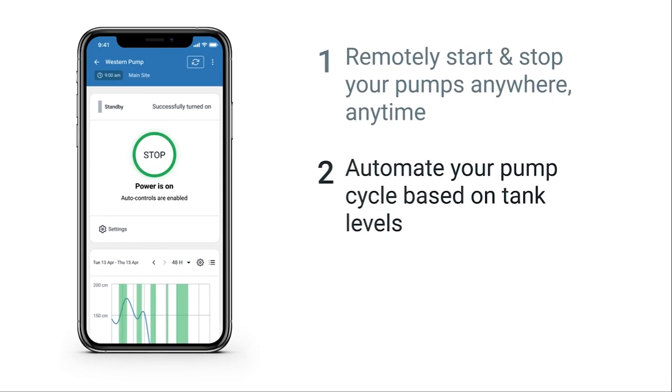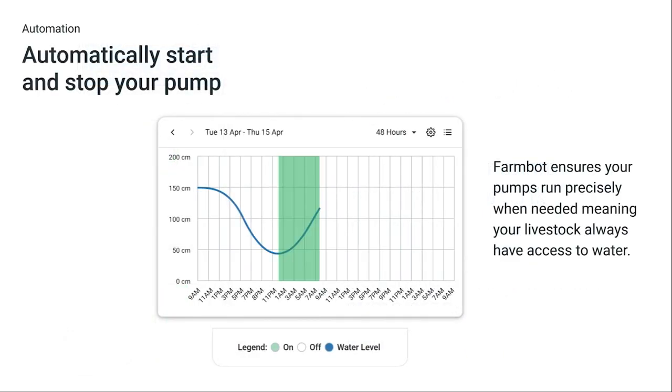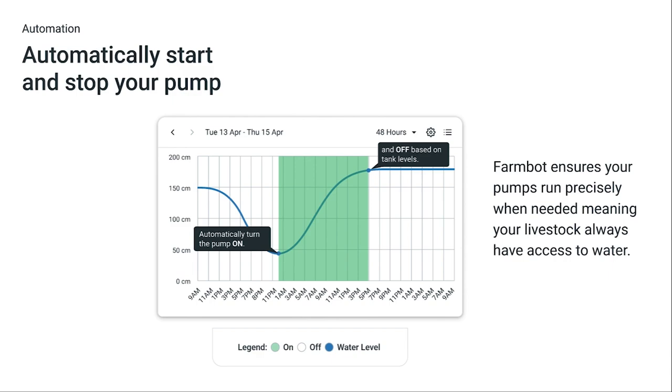Automating your pumps means no more timers, pressure gauges or manual checks, and gives you real-time oversight to know as soon as an issue occurs. With automation, FarmBot ensures your pumps run precisely when needed, which means your livestock always have access to water.